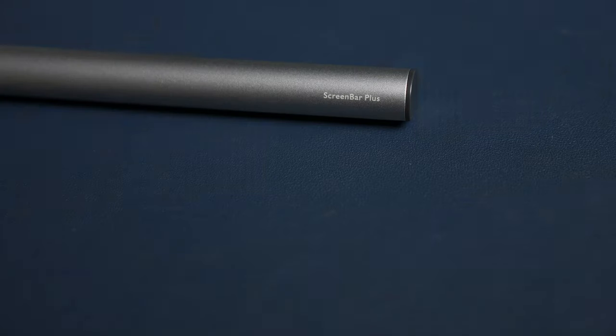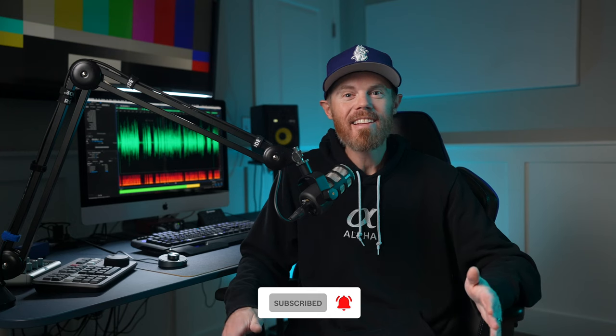Thanks again to BenQ for providing the ScreenBar Plus monitor light for me to check out. If this helped you make any purchasing decision, please use the affiliate link in the description to help support the channel. I'm Chadwick and this is Creative Video Tips — here to help you craft stories to make a difference and stand out. I teach filmmaking and post-production every week, so if you're into that, subscribe right now, and check out the playlist on screen right now because there's so much more to learn.